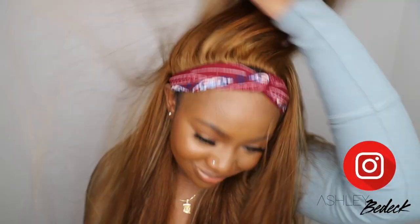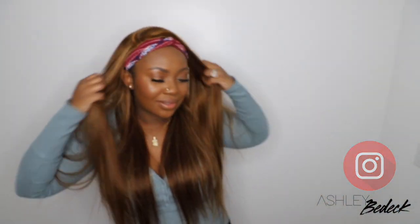What's up guys and welcome back for another video. If you're tuning in for the first time, I'm Ashley and today we're going to be slaying this wig from start to finish.